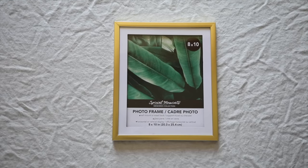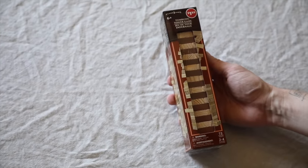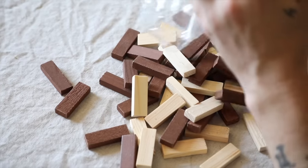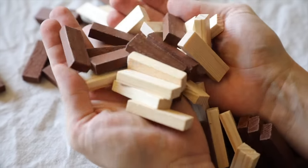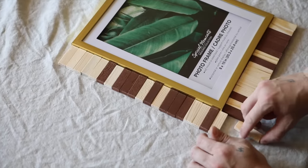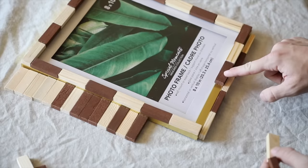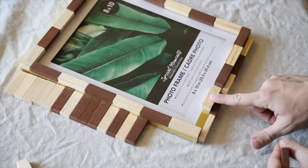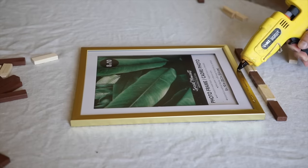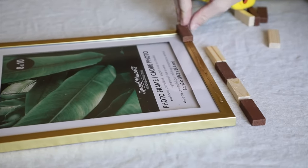For our first project, I came across these 8x10 frames. I picked up one of these frames and then I also picked up a pack of Jenga blocks that I found in the kids section. This ended up being $2.50, and I noticed that the Jenga blocks were actually two different colors, which I loved. So I figured we can use those to our advantage and kind of create some sort of cool design on the outside of this frame or glue them on top — just do something fun with them.